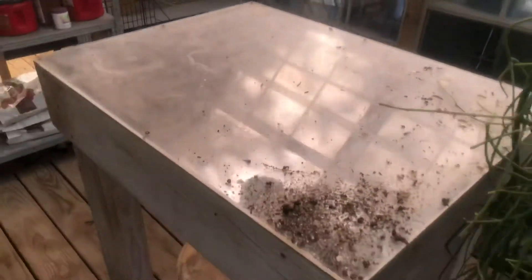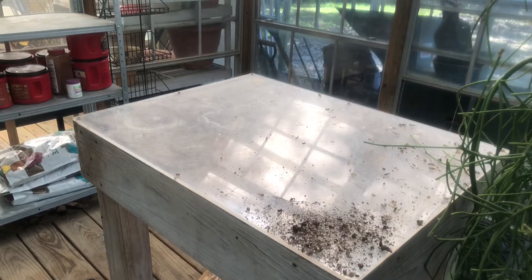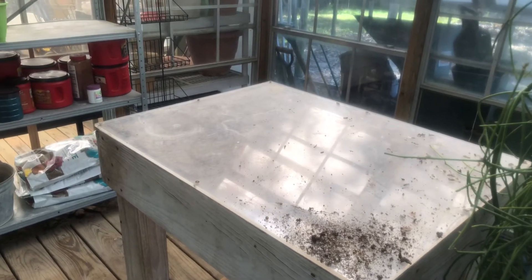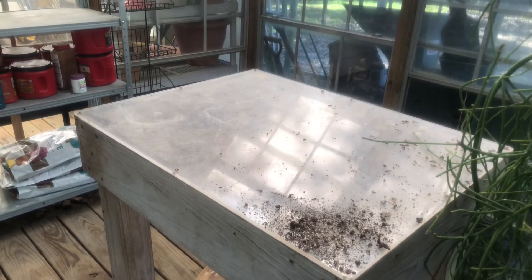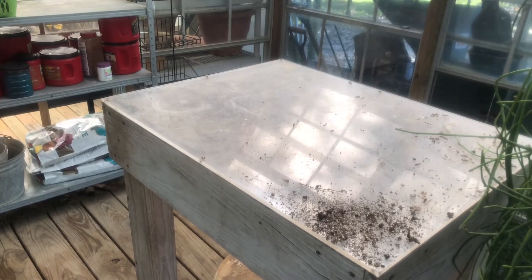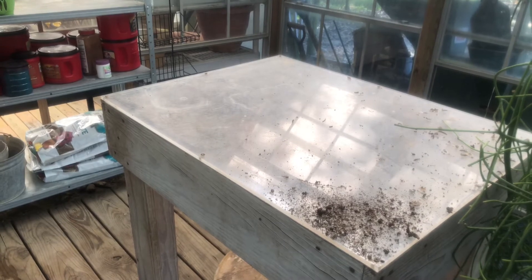I may get rid of this plexiglass table, but it does make a good surface to put some stuff on — it's kind of counter height, and sometimes I work on it a little bit. So there's the greenhouse. Now I'm going to hose it all down and get it all cleaned out and ready for winter. I'll be back and I'll show you the finished product.